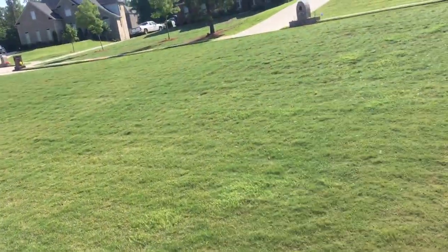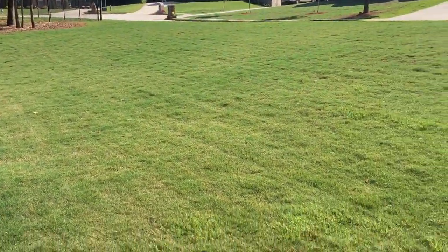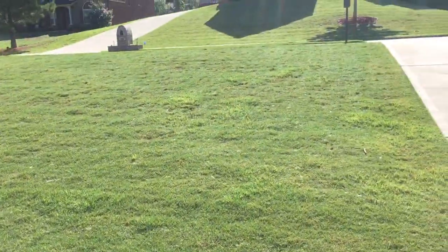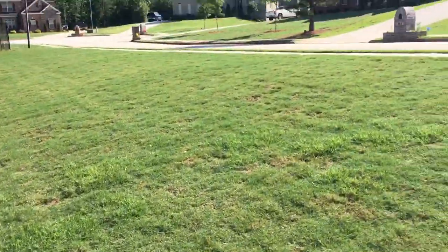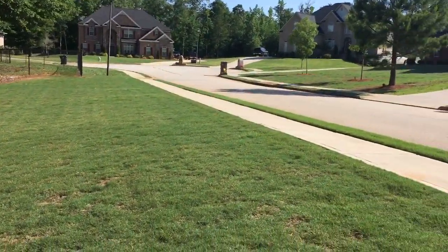That's right YouTube, you are tuned into Bermudagrass Central with BYD. Today is the day I've been prepping for. This is like a little bit over five weeks with the Milorganite that I put down on my yard.